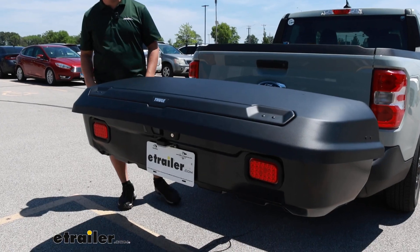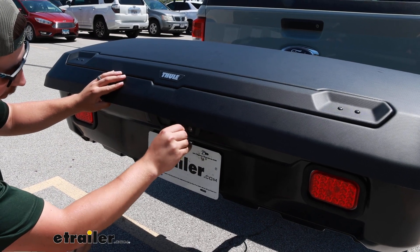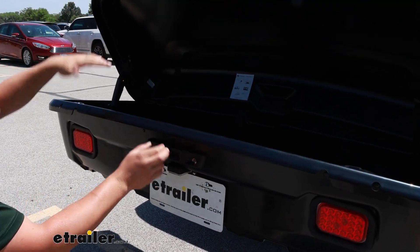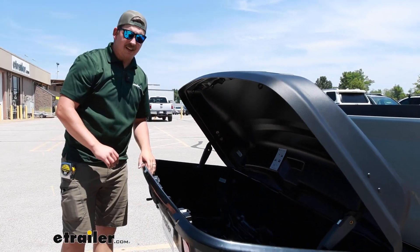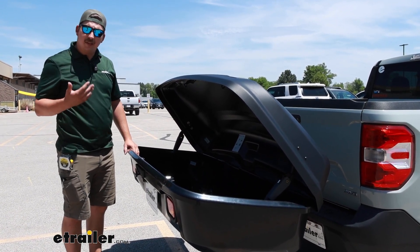You're going to get 14 cubic feet of storage space here, and like I did mention, it's lockable, so I'll pull out my key, put that into the lock, unlock it, and pinch this lever here to open the lid. That's going to be our storage space inside — probably a little hard to see in the bright summer sun, but you get a good amount of space in here, enough for maybe some small suitcases, plenty for some camping gear, maybe some stuff for the beach.